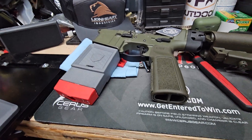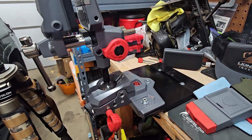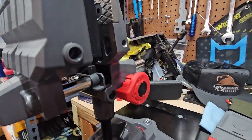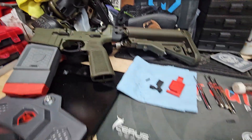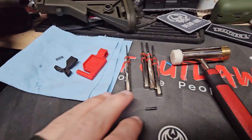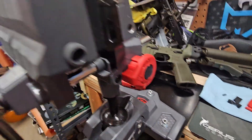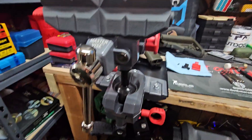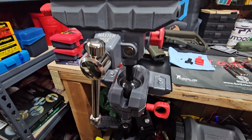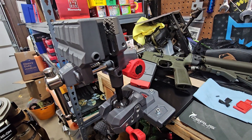You guys check out products from Real Avid. I've got a bunch of their stuff — it's the Icon build, punch sets, hammer, all kinds of different tools. Well worth a look. Thanks for joining me again, have a good one.